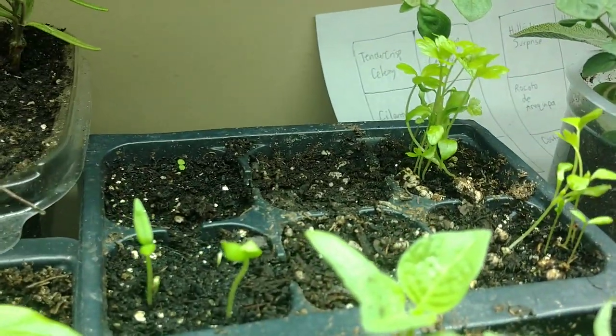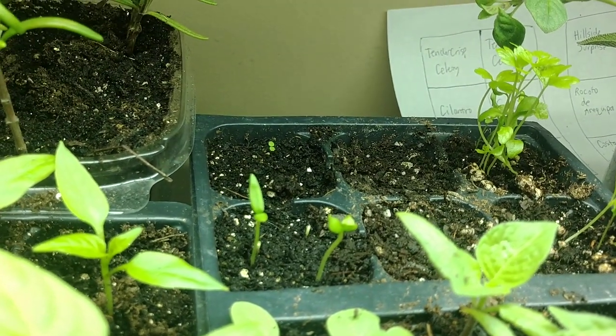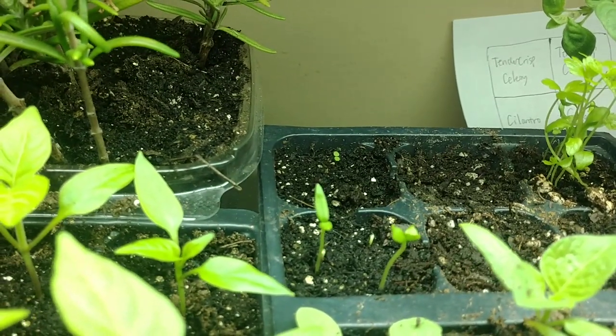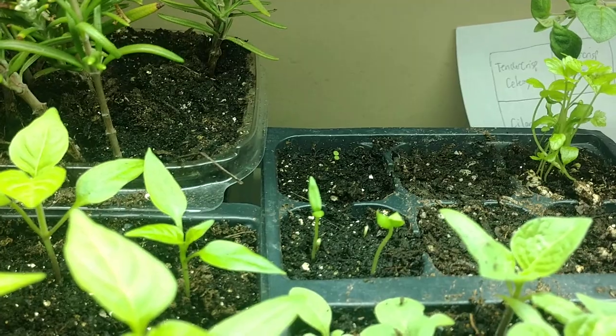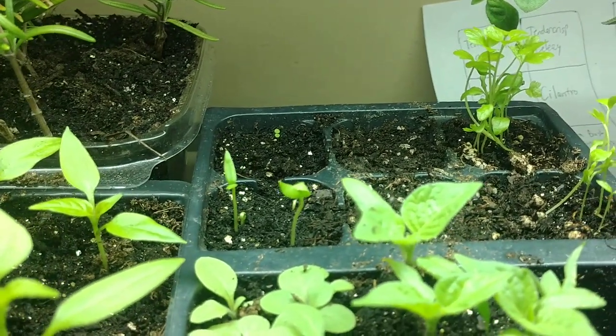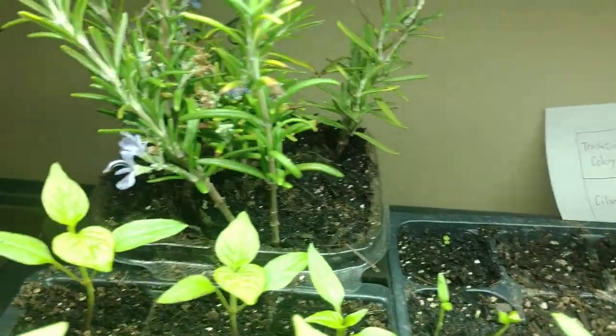These two pepper seedlings sprouting up here are my orange elephant trunk peppers — I'll leave a link. It's a really delicious pepper, mildly spicy with a nice beautiful taste. You can munch on them fresh, chop them up, cook with them, or even make an awesome powder. And my rosemary cuttings are in the back there, still trying to bloom for some reason — I've never encountered that before since I've never tried rosemary cuttings.